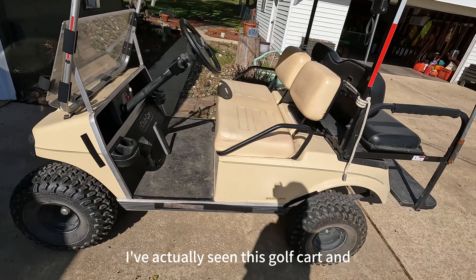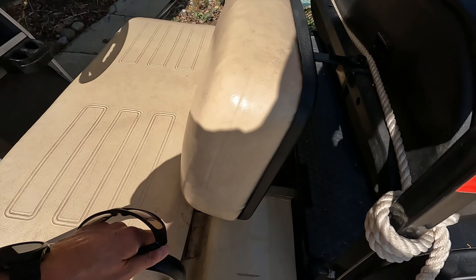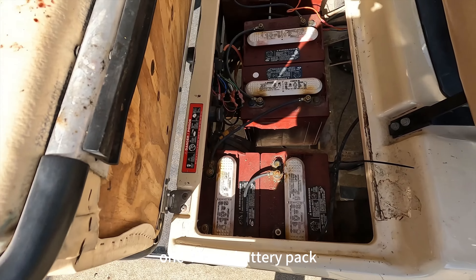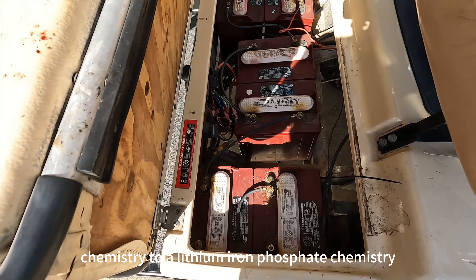This is the first time I've actually seen this golf cart, and underneath here we have six 8-volt batteries which makes it a 48 volt golf cart. What we're going to be doing is taking out all these batteries and putting in one 48 volt battery pack, changing it from a flooded lead acid chemistry to a lithium iron phosphate chemistry.